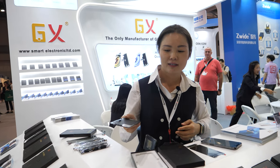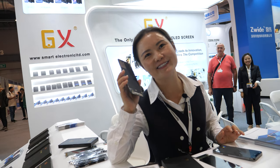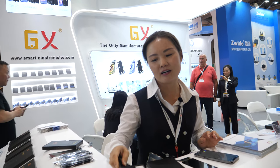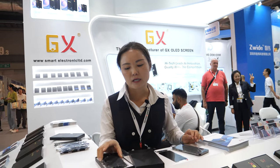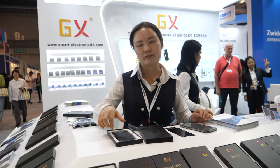But it's not the same level as Apple screen, right? But the price for us is wholesale price. How about the resolution — is it the same? The IC driver is different and so the solution is different. But the resolution pixels? The resolution is like the original. Same as original. And the specs to the phone are also totally compatible.